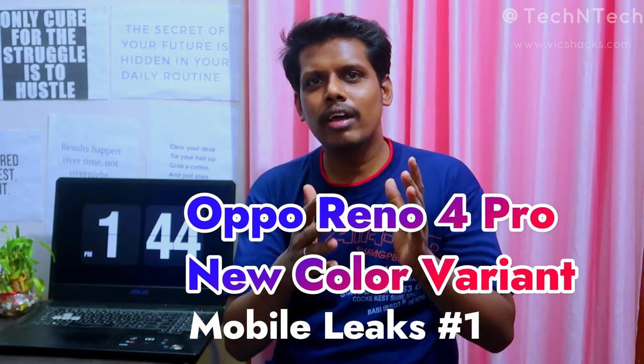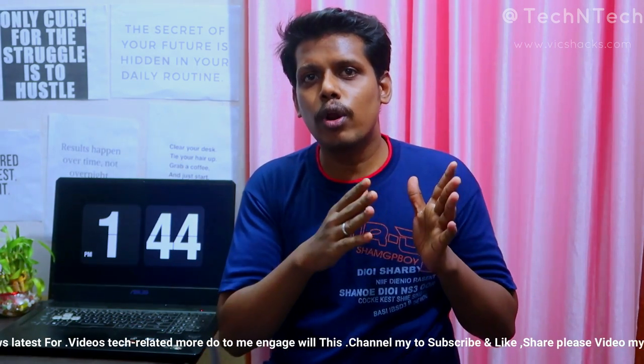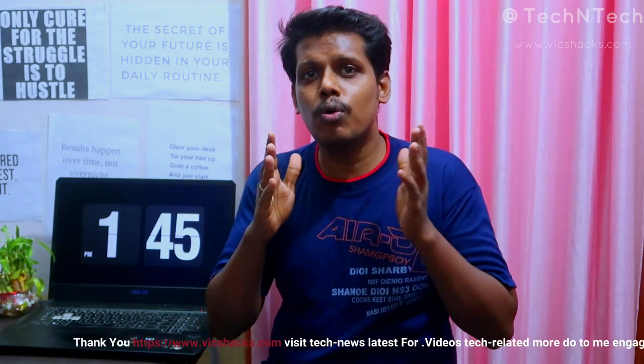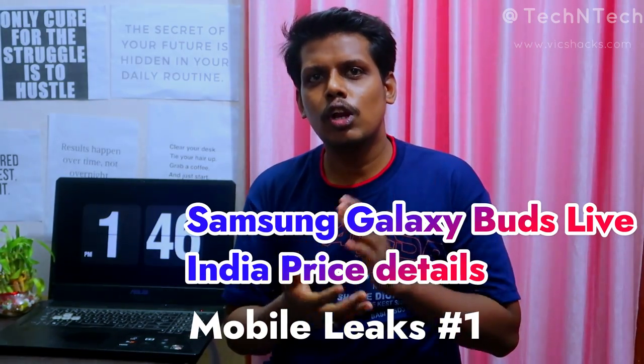Oppo recently launched the Oppo Reno 4 Pro in India in Silky White and Starry Night colors. In addition, Oppo will soon launch a new Galactic Blue color variant for the Reno 4 Pro, which is similar to the Galactic Blue color available on the Oppo Reno 4 in China. This new color variant will debut on the Reno 4 Pro in India in the coming days.